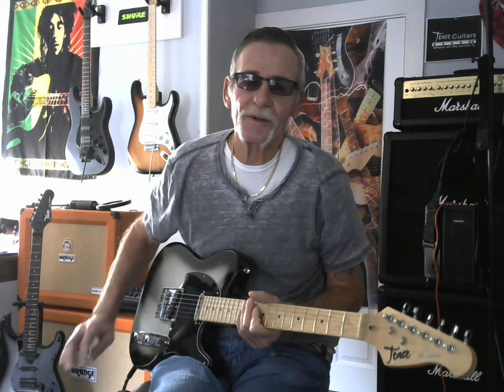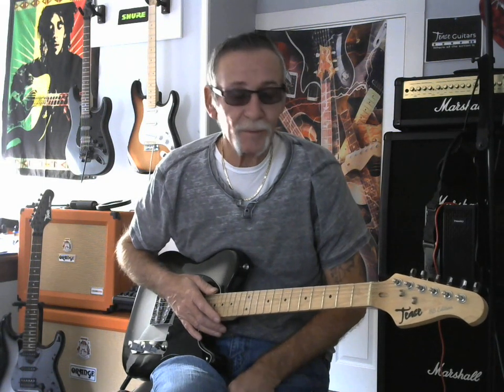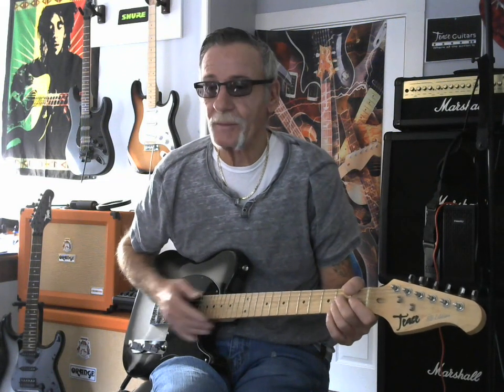Hey guys, Torsen T's Guitars. I just wanted to show off one of our new units today. Do a little tone video for you on the T's SB edition of a Tele style guitar, man. It's a nice little guitar, plays real well, and we'll get right into it, man.